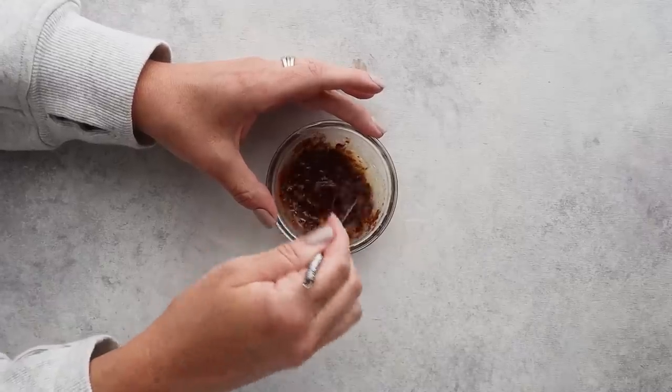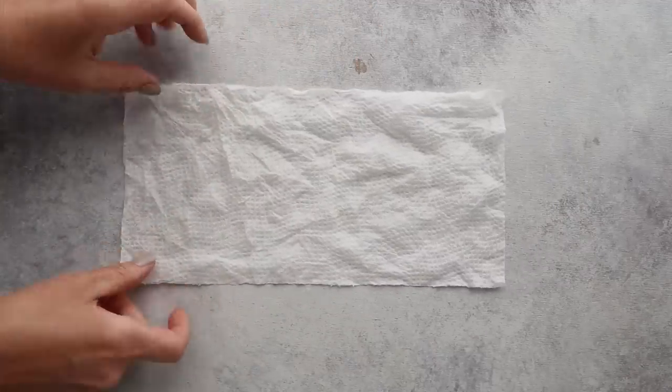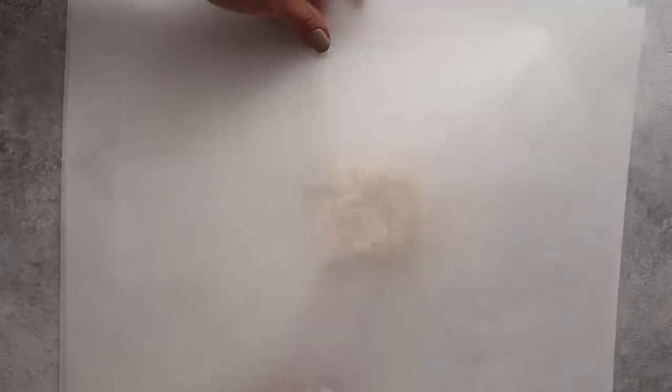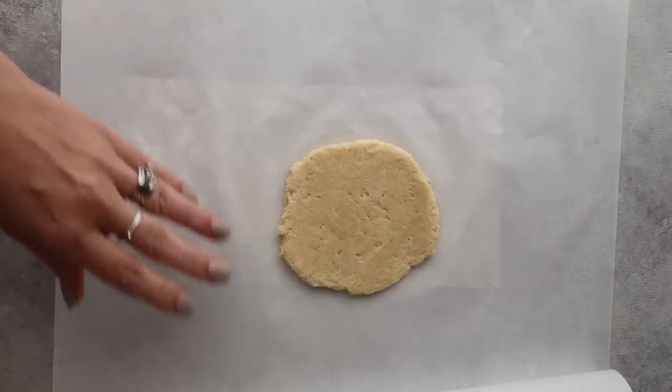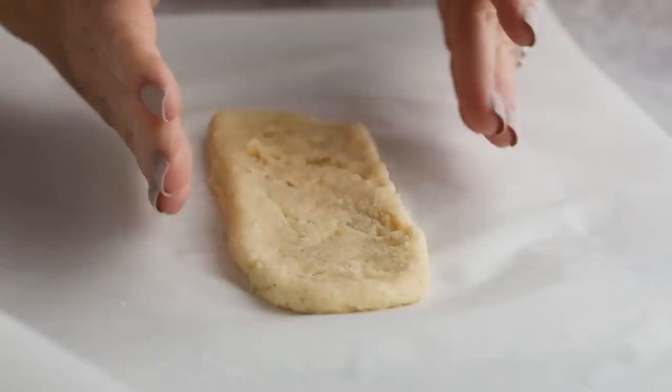To roll out this dough, you'll need two sheets of parchment paper. I like to lay down a damp paper towel first to keep the parchment paper from sliding all over the counter — a trick I learned from one of you brilliant people. The goal is to shape your dough into a long, thin strip, kind of like the shape of these. I tried using a rolling pin to roll out the dough, but it kept creating a circle, which is not what we want. So I ditched the rolling pin and used my hands to push and spread the dough into the desired shape.